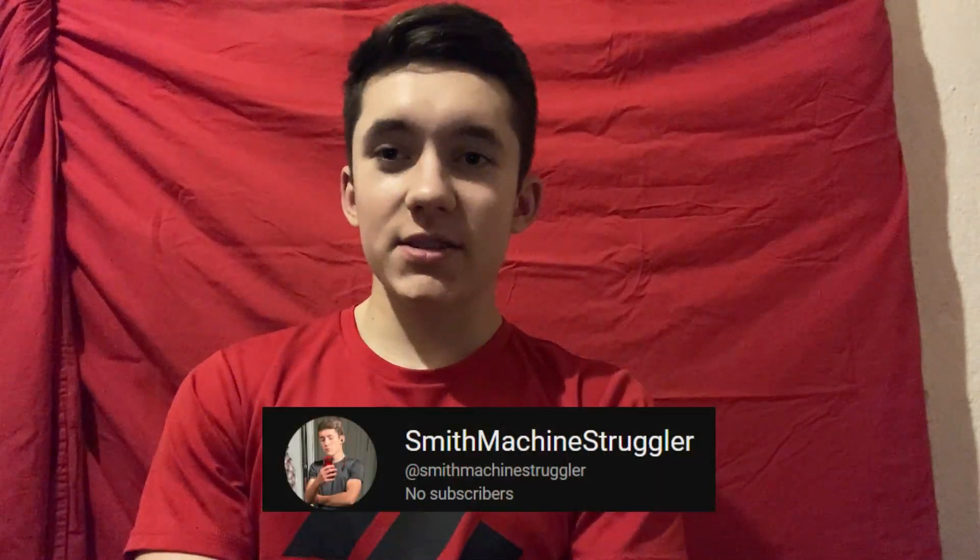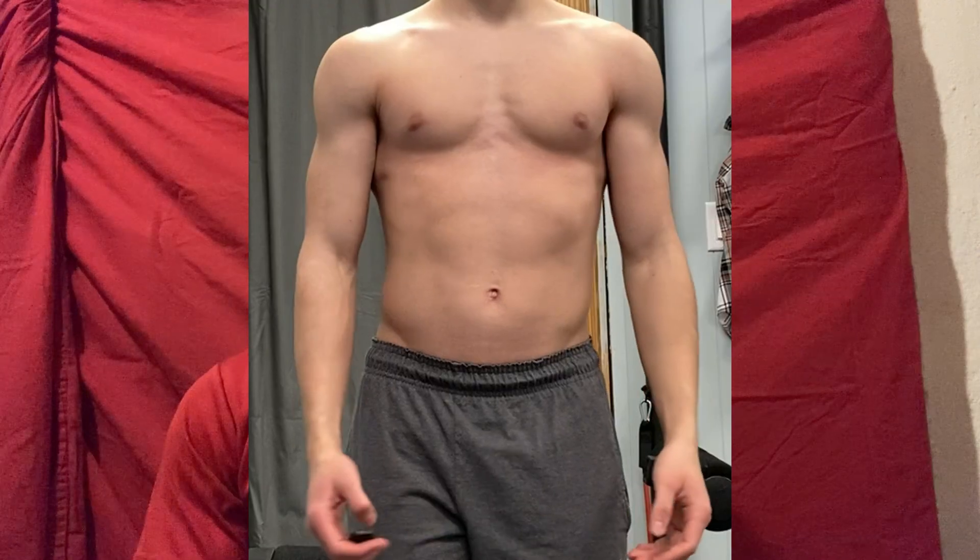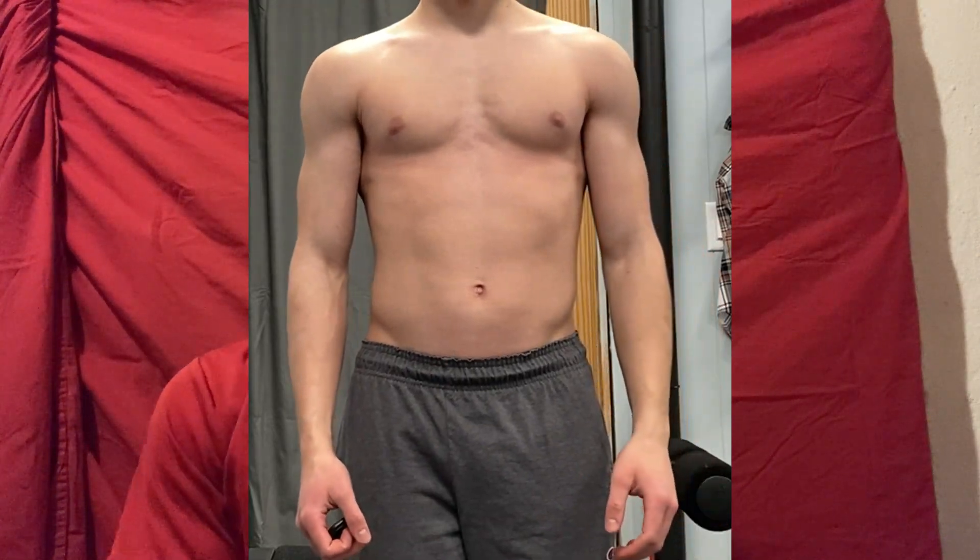What is up YouTube, I'm the Smith Machine Struggler and in this video I'll show you how to perform perfect lateral raises for huge shoulders. The lateral raise primarily targets the side of your shoulder, also known as the medial deltoid. This can help your shoulders look a lot wider from the front.